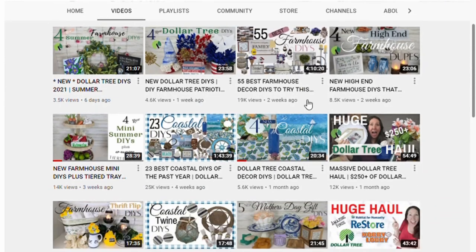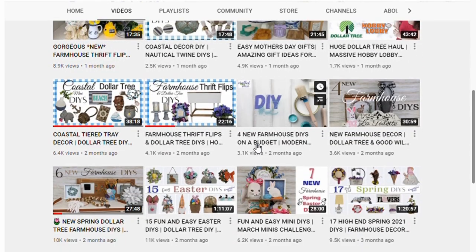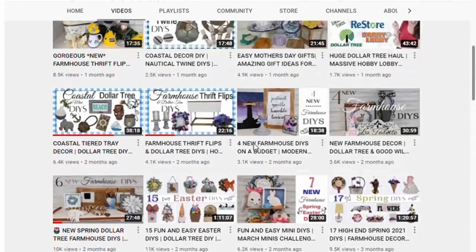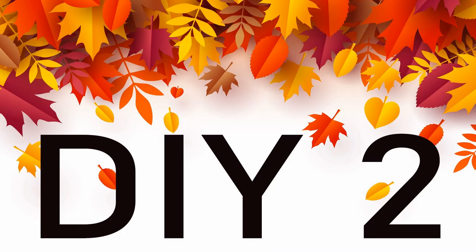A special thank you to our host Cory from Crafted by Cory. I think you will not be disappointed if you visit her channel. The playlist will be linked below as well as Cory's channel, so visit them both. DIY two: